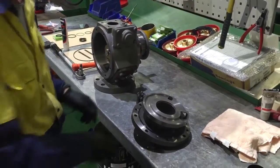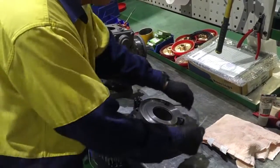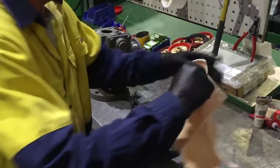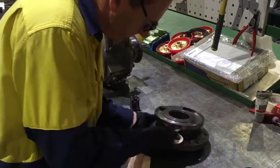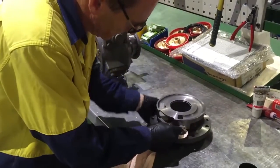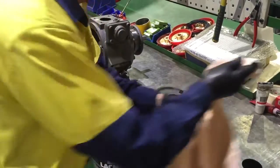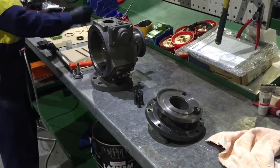Remove the O-ring and discard. With a clean rag, wipe the O-ring sealing faces. Lightly lubricate the new O-ring and fit to the cover. Ensure that the O-ring is properly fitted.